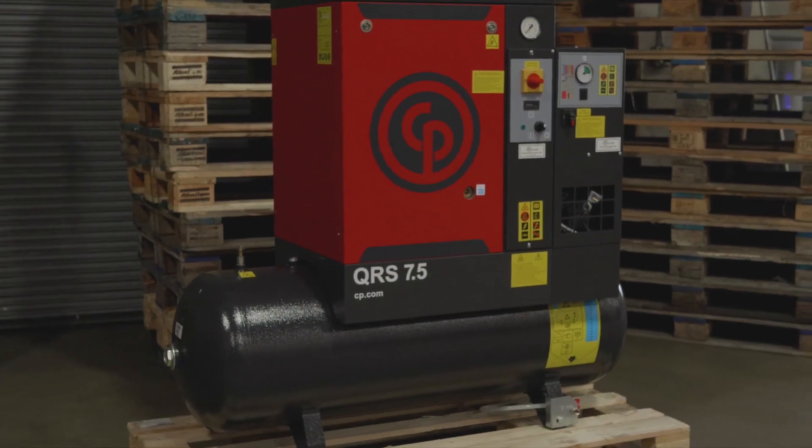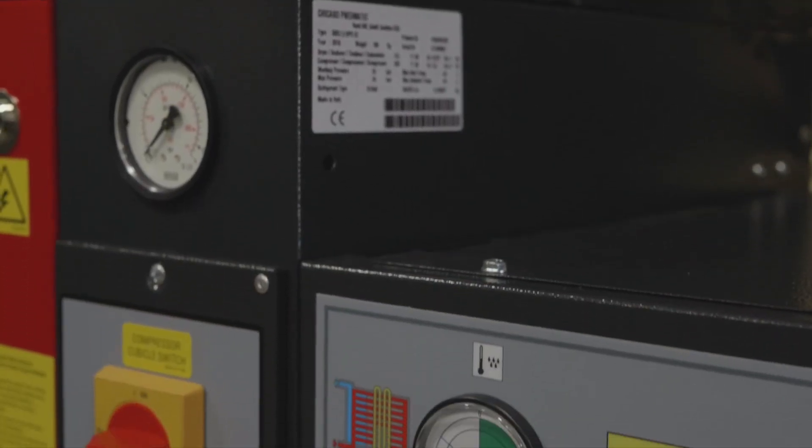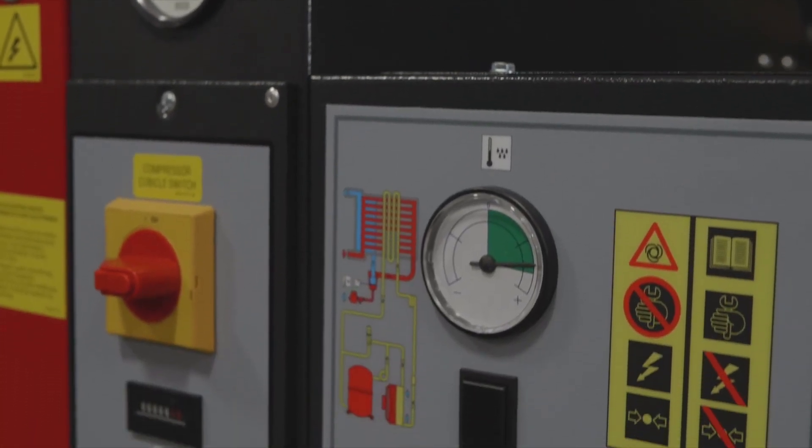Today we're going to take a look at our QRS rotary screw oil-injected machine. Can you tell us a little bit about this one? So this is going to be our seven and a half horsepower rotary screw compressor. You'll find these in car auto body shops and any sort of application where they've kind of outgrown their piston compressor.